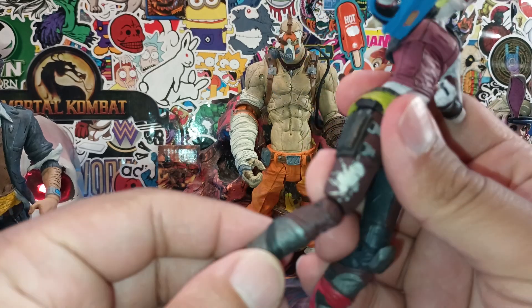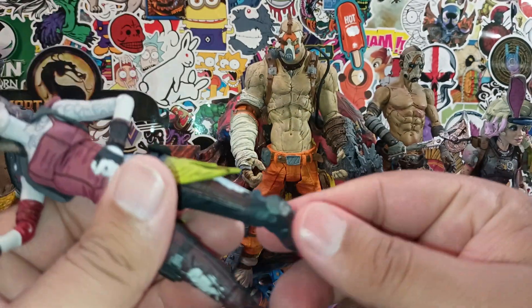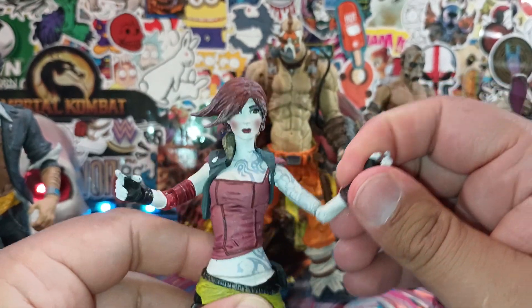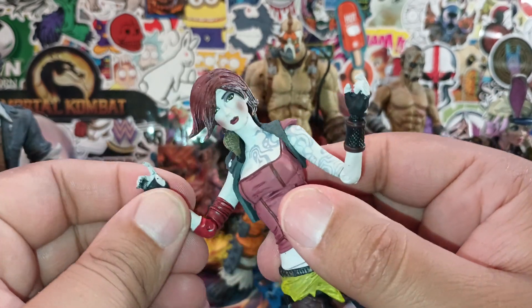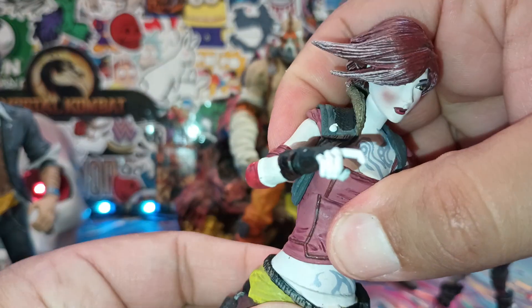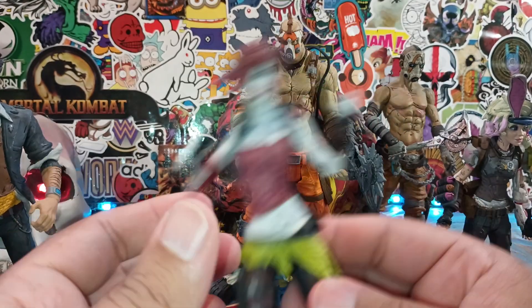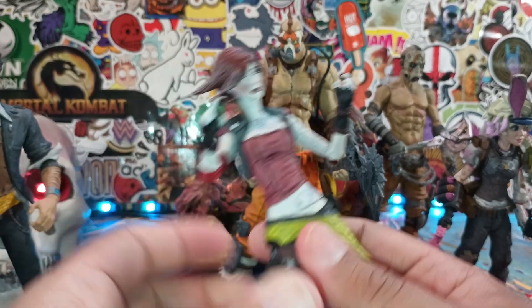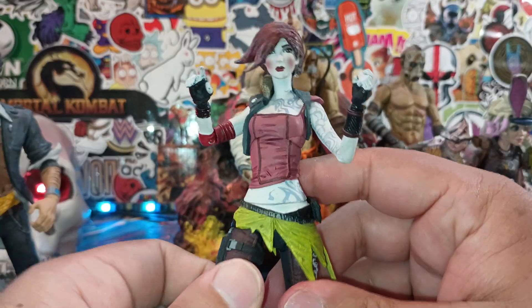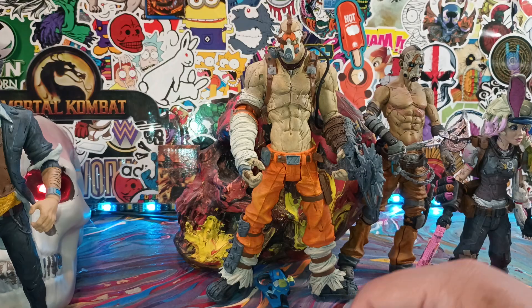The articulation on old school McFarlane was not that great, obviously. But where he lacked in articulation, he made up more in paint apps. The arm articulation — it's not bad for its time. They used a different, more high quality plastic, and of course it's going to be a little more difficult to pose because it's better plastic. Legs can't really extend out that much or do splits simply because they were more interested in detail than articulation.